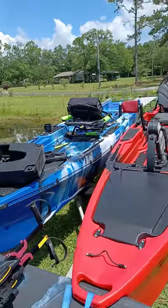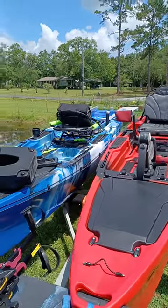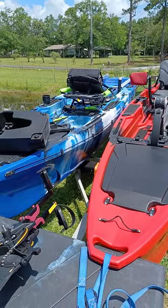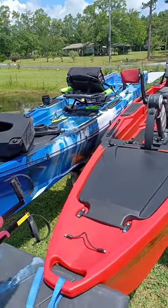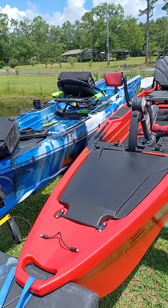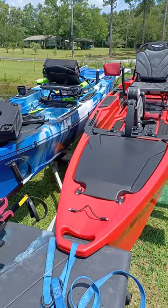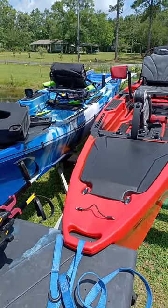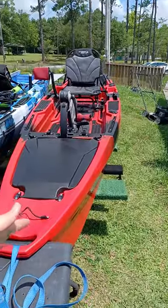I met Mr. Eddie at the Mississippi Coast Coliseum at the boat show where he sold me this blue one, which was the floor model. I've had that one since February, but I always wanted it in red, so my husband is going to take the blue one and I'm going to keep the red one.